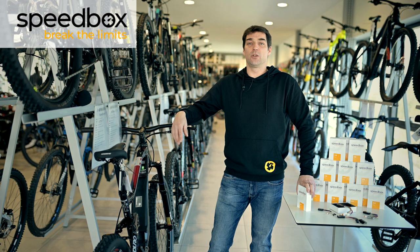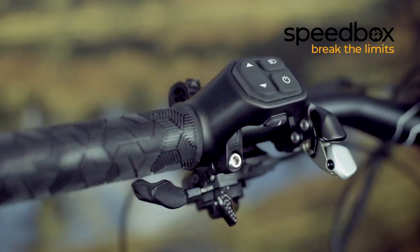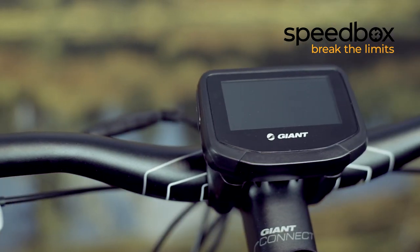In this video we'll be showing you how to install Speedbox 2 for e-bikes with Giant motors. For this installation we will be using a hex key size 5, a crosshead screwdriver, and a T20 Torx screwdriver.